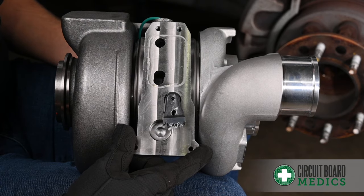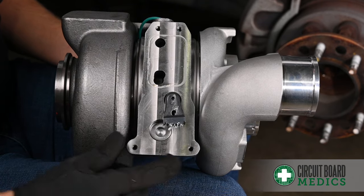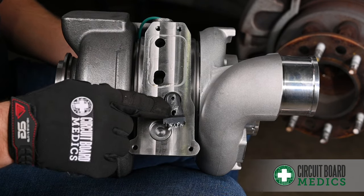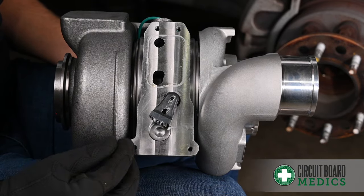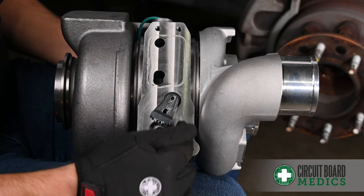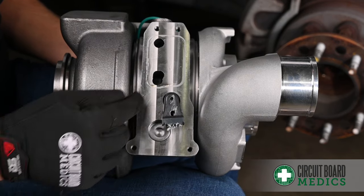To verify that your sector gear travels fully in both directions, you'll be able to line up the guide hole with two holes in the body of the turbo. Other versions of this turbo will have guide marks here to indicate full travel.